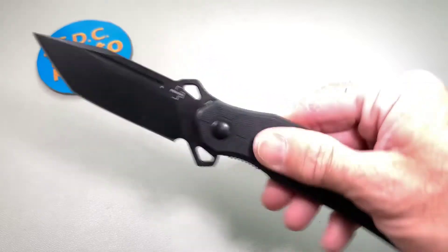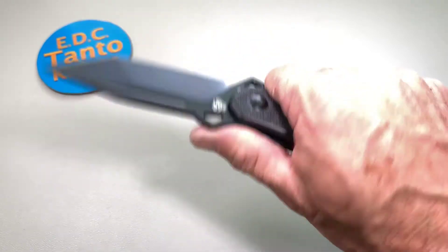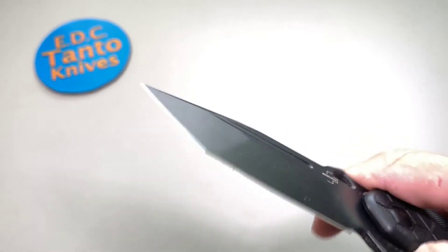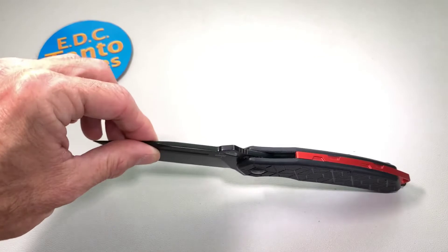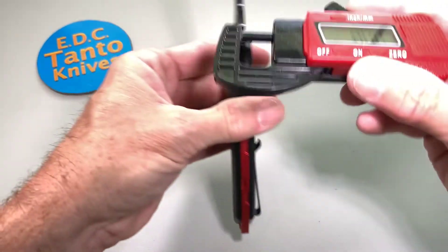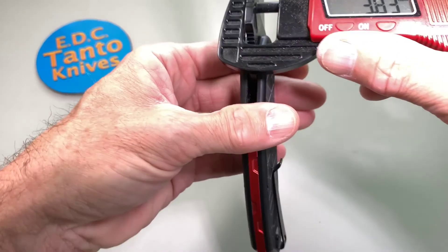Those are my two little downfalls. The handle material — I think it's G10 — feels good in hand, not too slippery. The blade design is very nice. It's not extremely thick at the spine; measuring it, it's just under four millimeters — fairly thick.